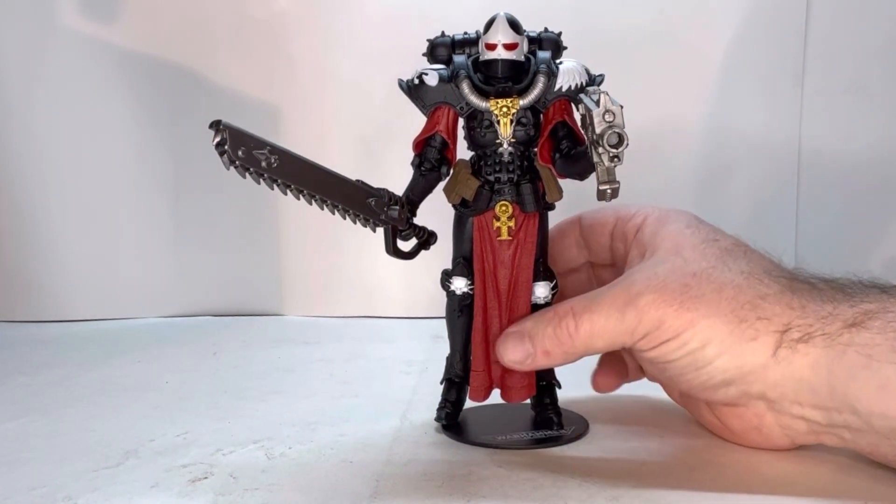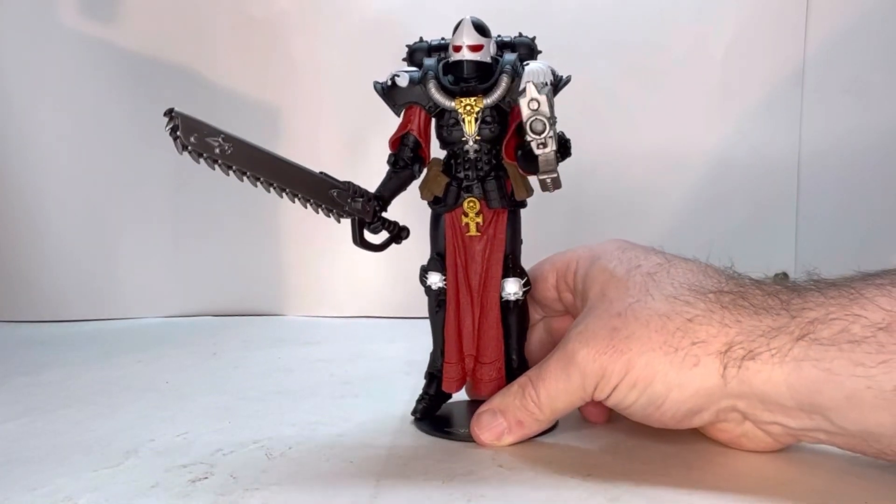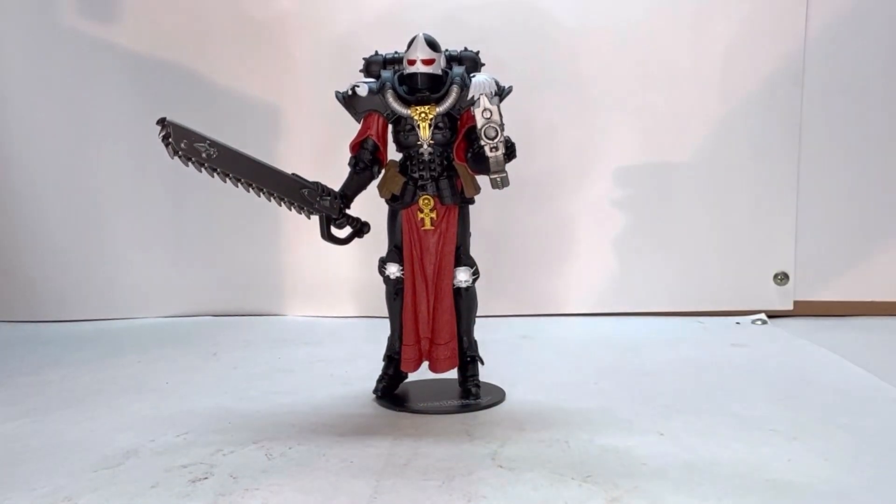Overall she is a really cool looking figure. I like the look of this figure and I would highly recommend her for anybody who's a Todd McFarlane fan, a Warhammer 40k fan, or even if you just like that whole goth soldier look — it really works. I like the color scheme and the points of articulation.